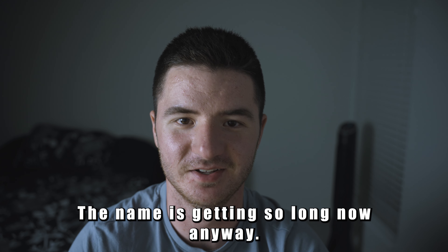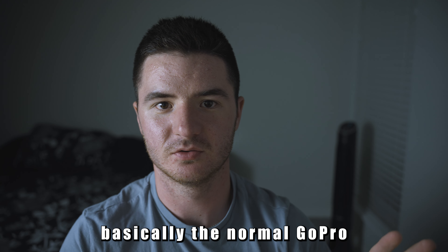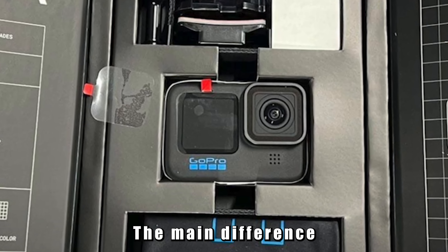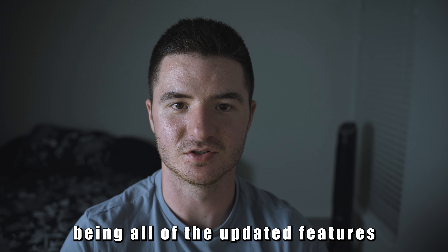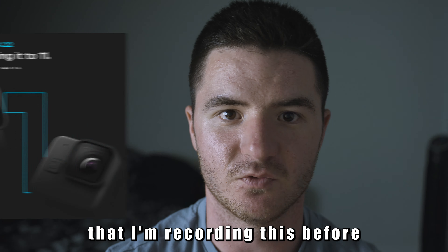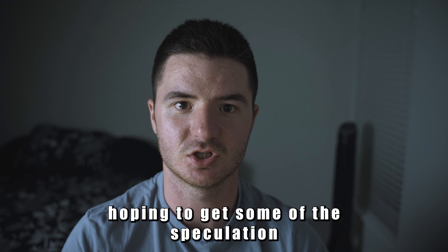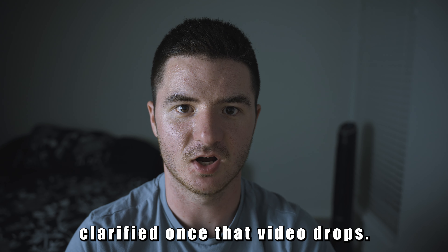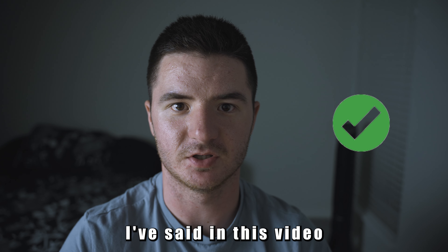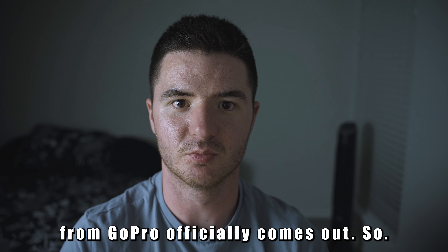The names are getting so long now. The other camera is basically the normal GoPro that we're used to — it looks very similar to the Hero 10, with the main difference being all the updated features. I'm recording this before the release video, hoping to get some of the speculation clarified once that video drops. For now, this is what to get excited for, and I will confirm everything in a few days when the video from GoPro officially comes out.